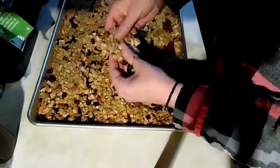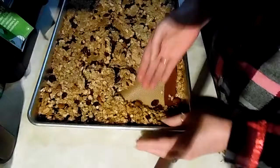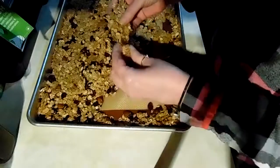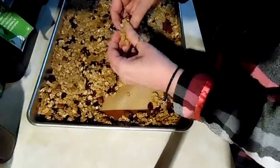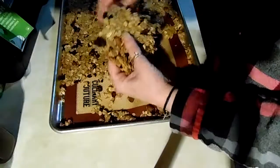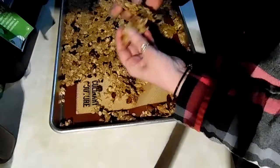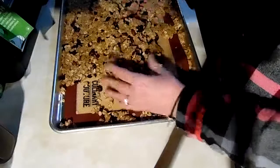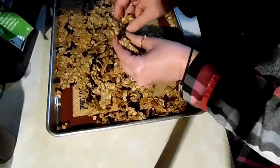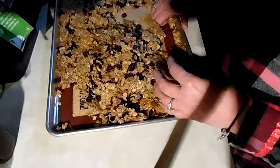Just store this in an airtight container. You can flavor this any way you want — coconut, chocolate chips, chocolate chunks. You know what might be good is white chocolate chip and macadamia, I bet that would be good. Coconut, whatever you like. Peanuts, raisins. That's going to be a good bunch of granola, so hopefully this will be good for my husband for the week at work. He likes nuts, so hopefully he likes it — I like it!